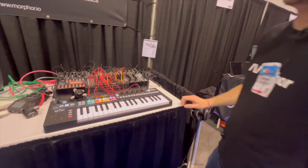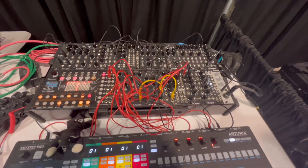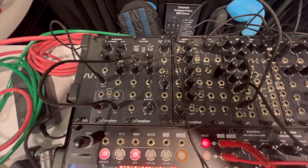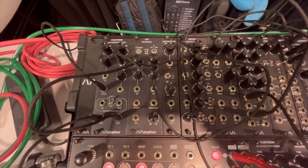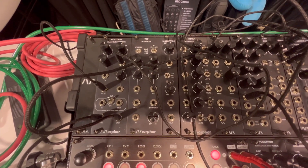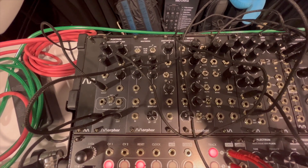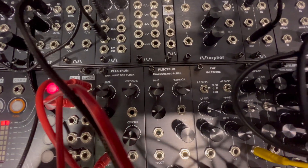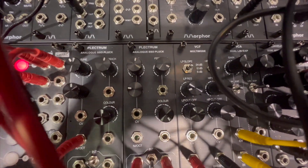Today I'd like to introduce the Plectrum, which is our first module up here on the left. It's a BVD based plucked string sound synthesis module, completely analog using the Karplus-Strong technique, so we have a BVD in a loop with a filter to turn a noise signal into a plucked string sound.